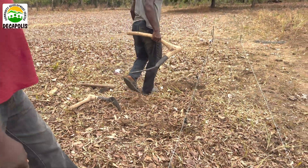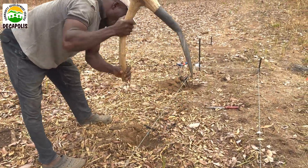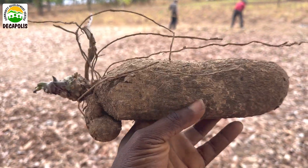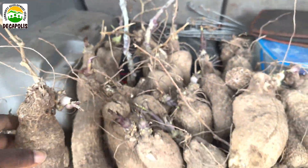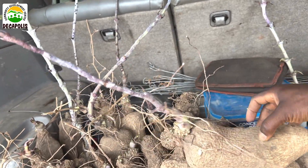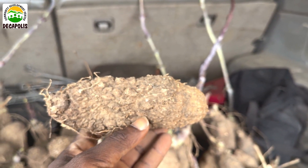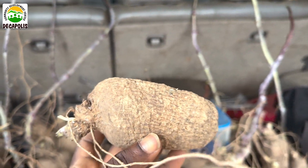We are going to be planting yam — the Nigerian favorite yam. You start digging your planting station depending on the size of your seedling. Next is to select your seedling. We are using good seed — seed is very important. The bigger the better. I learned this from my dad. Most of you will go for something small, but as the Bible says, whatever a man soweth that he shall reap. If you plant something tiny, expect something tiny.